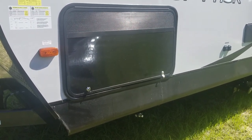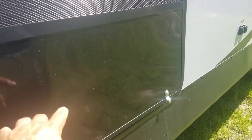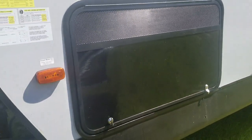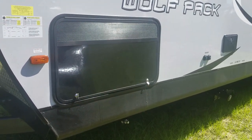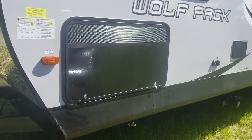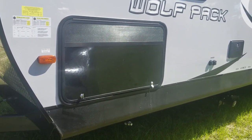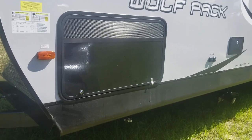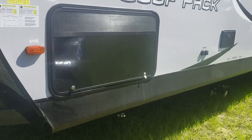I saw another YouTuber who cut a hole in the outside exterior door and put a big fan in there, which I thought was cool but it was a lot of work. I need things a little bit easier and simpler, and if you want to change your mind later on you haven't done any damage to anything.